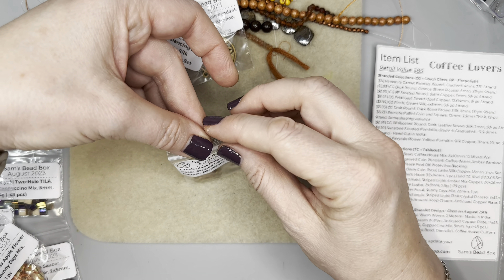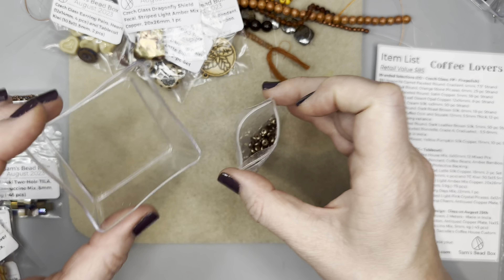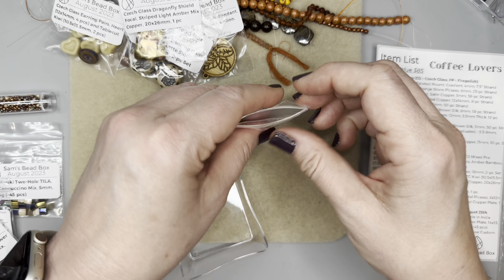Next we have saucer beads in a bronze luster — love me some saucer beads. Look at that luster finish. This has Danielle written all over it. Then we have an apple flower focal — Czech glass apple flower focal in sunny days mix, 22 millimeters. That is stunning, absolutely stunning.